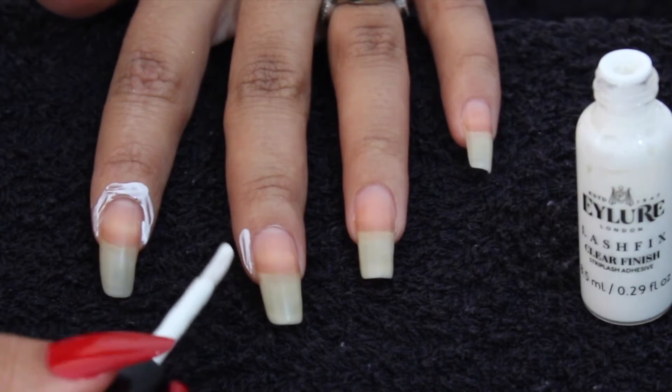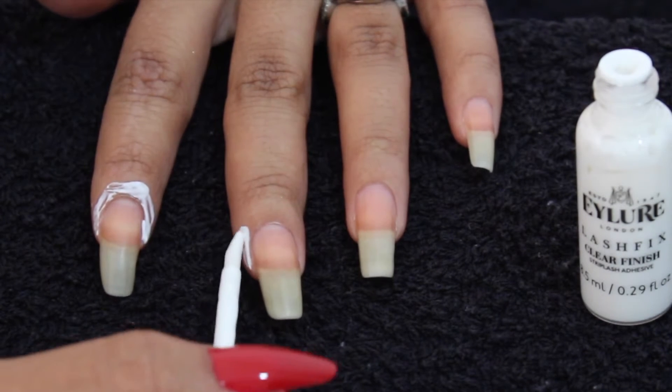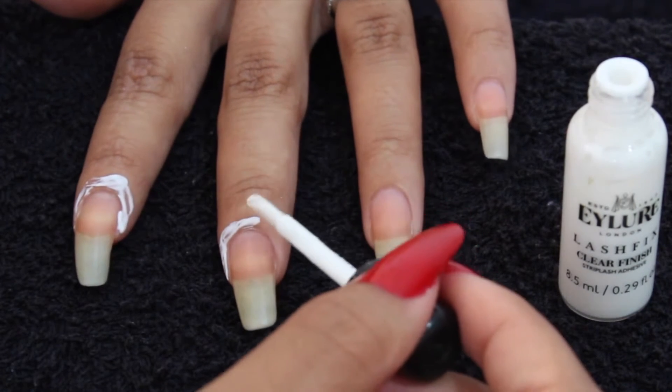Apply the lash glue around your nail bed, not touching your nail, and make it as thick as possible. If you are someone who messes a lot on the side, just extend it and make it a lot thicker around your nails.